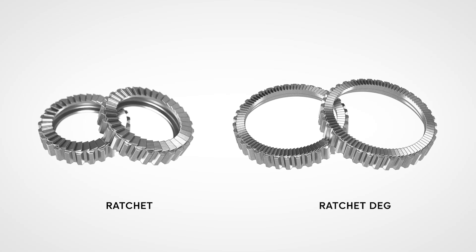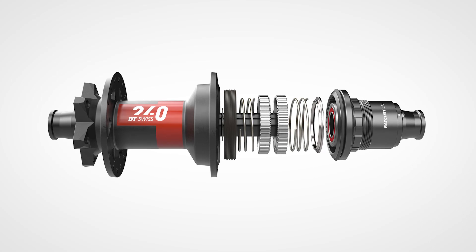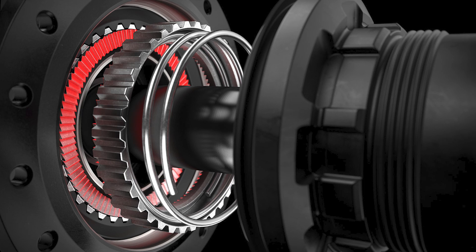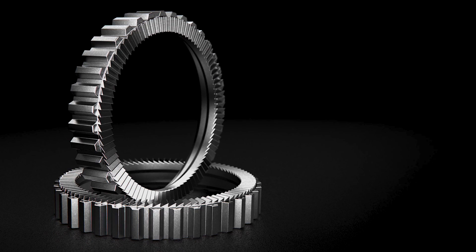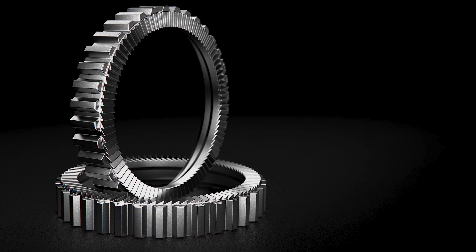To adopt the teeth geometry of our highly reliable current ratchet system, we had to increase the diameter. One of the challenges was to find a good balance between the amount of engagement points, the size of the ratchet, and to only gain a minimum of weight. The 90 teeth ratchet with an engagement angle of 4 degrees is what we found the best balance between fast force transmission, reliability, and weight increase.